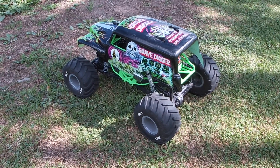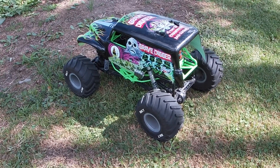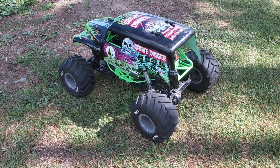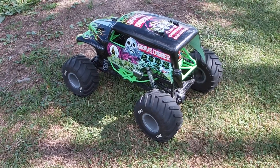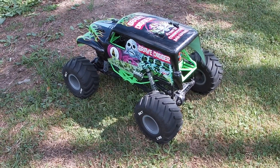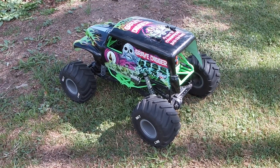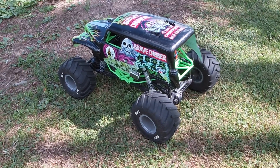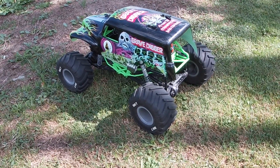Hey guys, welcome back to Hey Dad RC. Today we've got the Axial SMT-10 out for another run. A slight difference here — I went ahead and put some brushless power on her. It's a 4370kv, nine-turn motor, and the ESC is rated for 2 and 3S. Today we're going to run a 2S battery — a 6,000 milliamp hour two-cell LiPo, 100C. So let's see what the brushless power does with the Grave Digger.